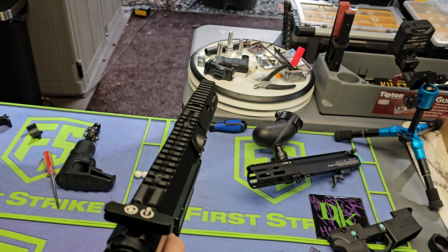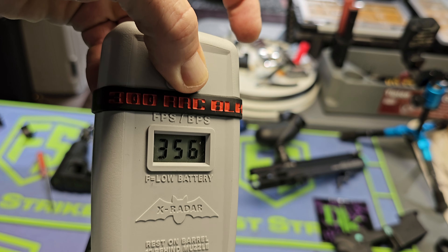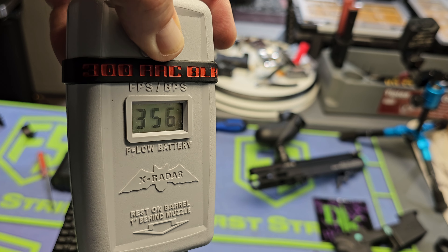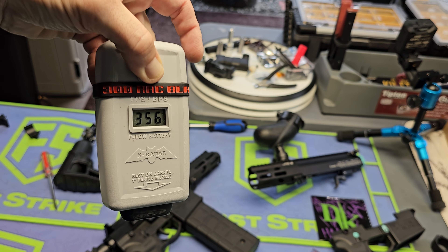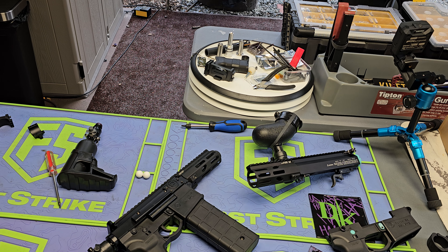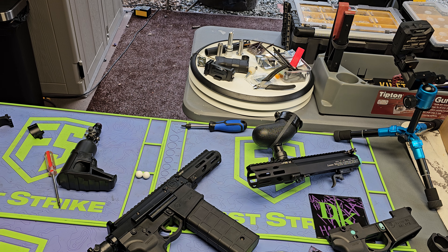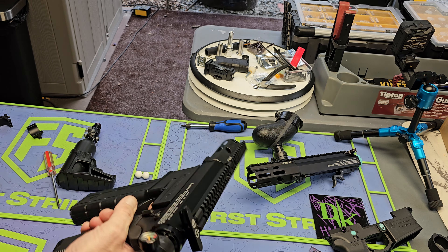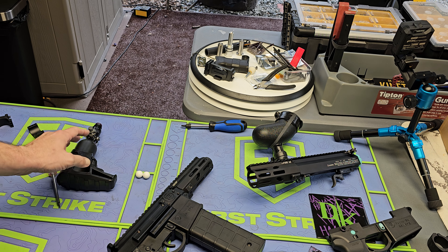A little bit better than 314 feet per second now. Bad regulator bad, good regulator good. Let me check with my statisticians — that's just 61.49 joules out of a short-barreled rig. I don't know, that's pushing it. It shouldn't be that strong because this is the tank it's supposed to go with.